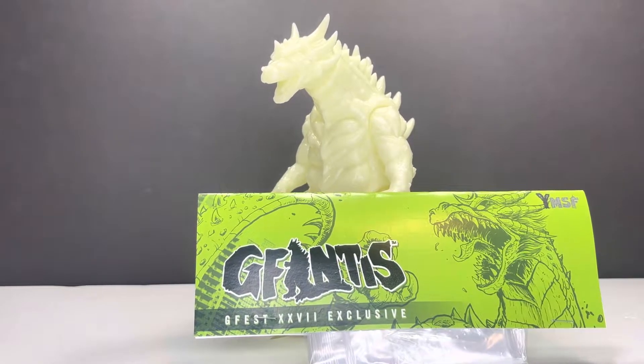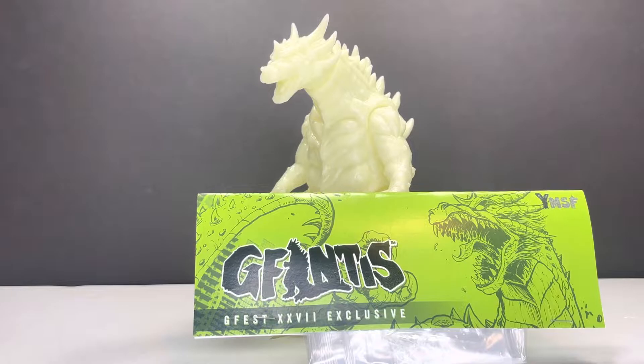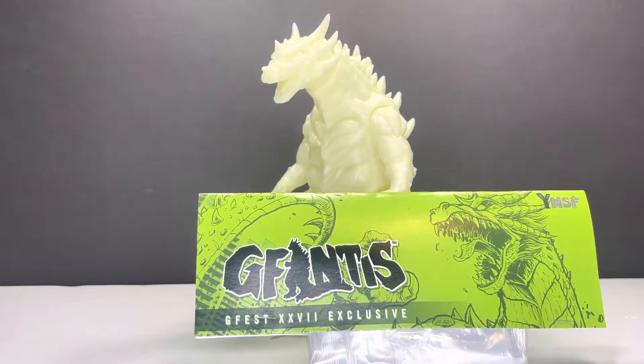How's it going today everybody? This is Kajumatic, your host, bringing you another figure review. Today we are looking at the YMSF GFANTAS GFEST 27 Nuclear Glow Exclusive Figure.